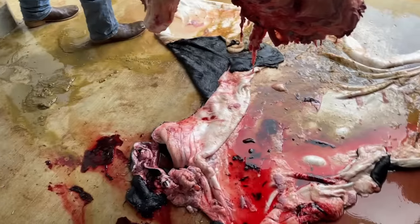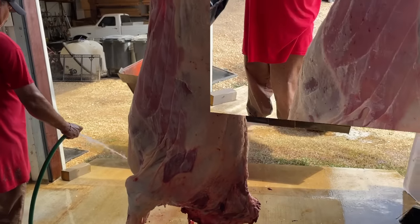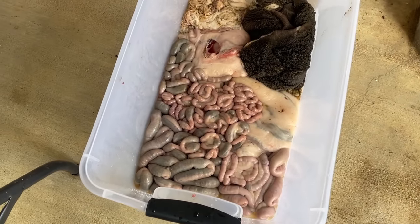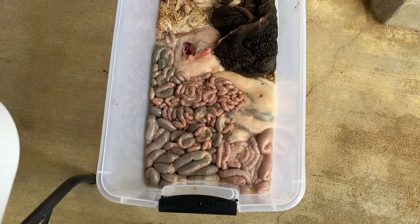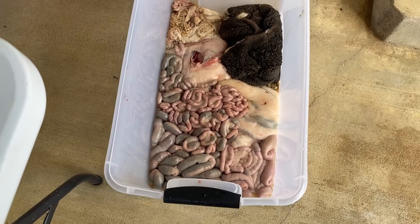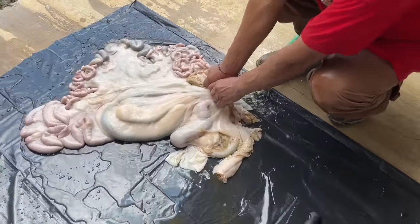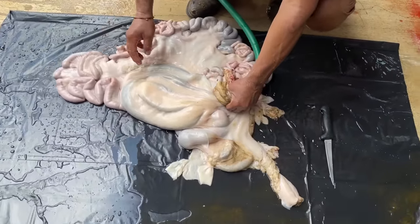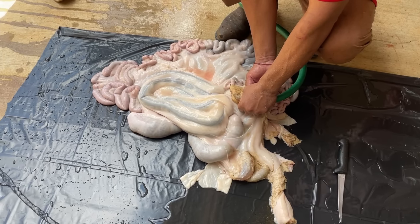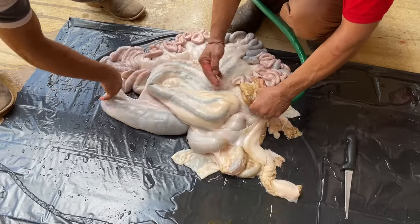We put the hide and the other parts of the calf that we're not able to use in the tractor bucket so that we could wash down our work area. Once the floor was washed, we put down a plastic so that we could clean out the inside of the intestines. This is used for another dish I like a lot called tripas. You can grill them and they are fantastic, but you have to make sure that you clean them really, really well. You will need a hose — Aron uses his hand to hold it around the opening to the large intestine so that the tract fills with water.